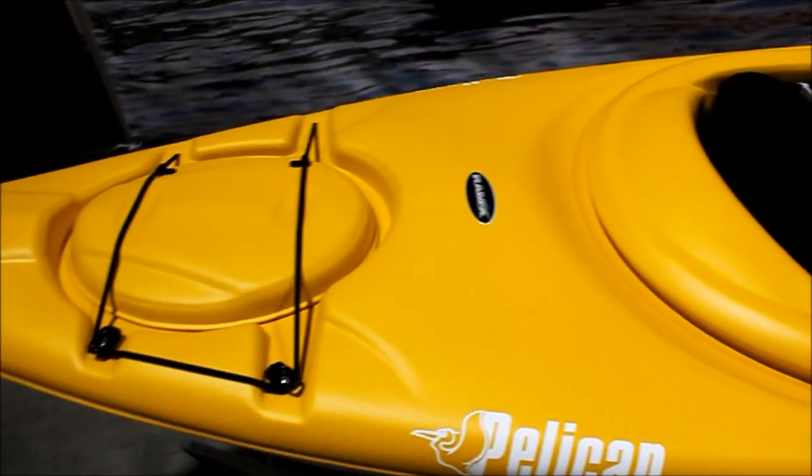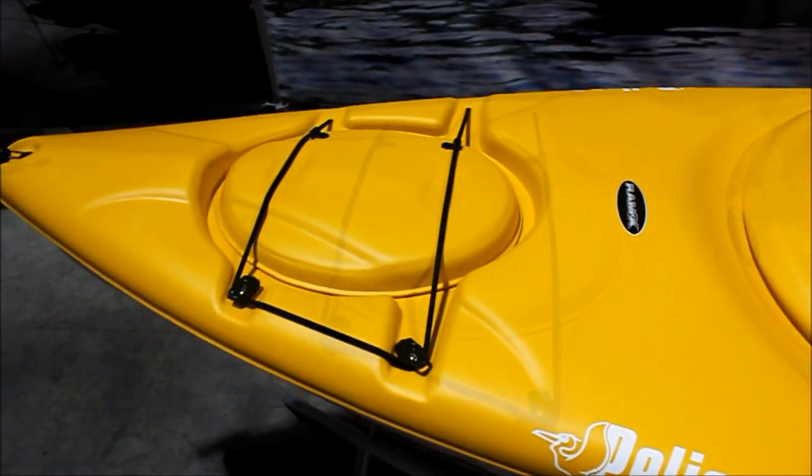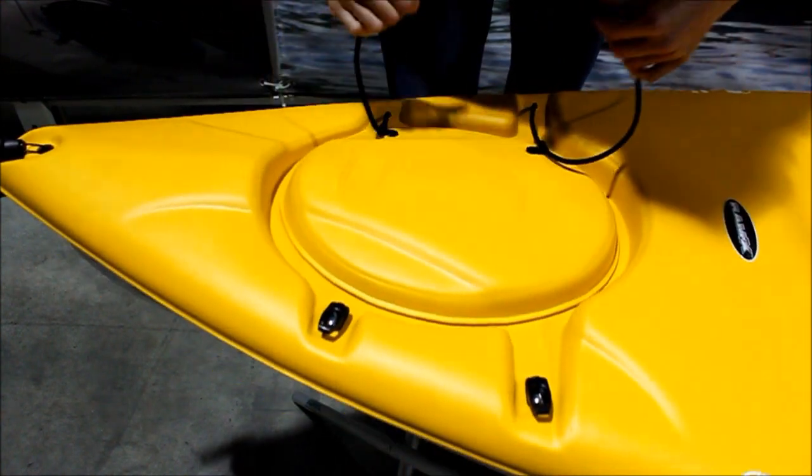Here in the stern we have a moulded hatch with a bungee closure system. Simply remove the bungee and you have access to a large storage area.